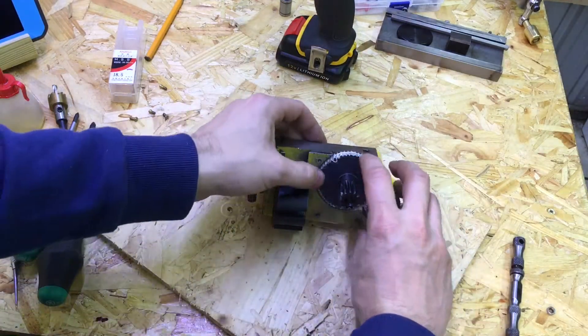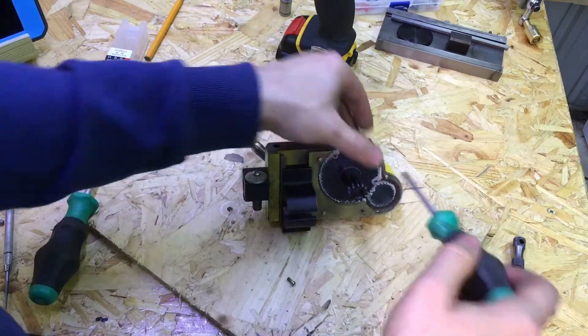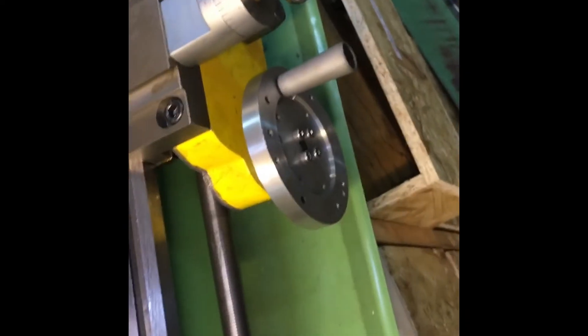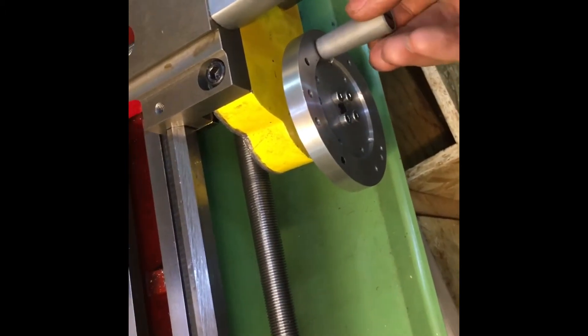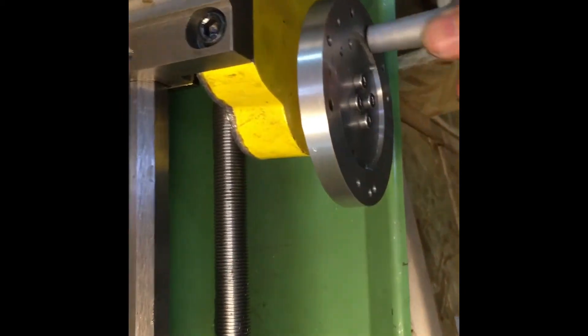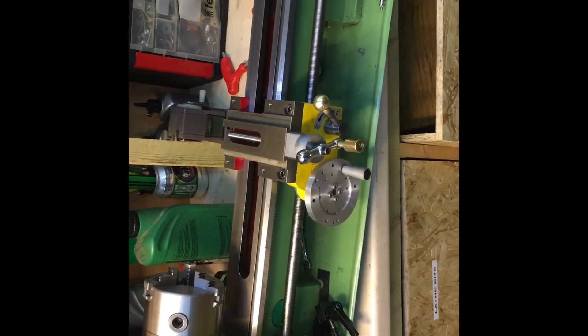We'll just fit this on here. And here we can see it back on the machine — it runs perfectly with plenty of space behind there. I'll be making more videos in the near future, so if you want to subscribe and keep up to date, please do. Please comment below and tell me what you think. I'll see you next time — thanks for watching!